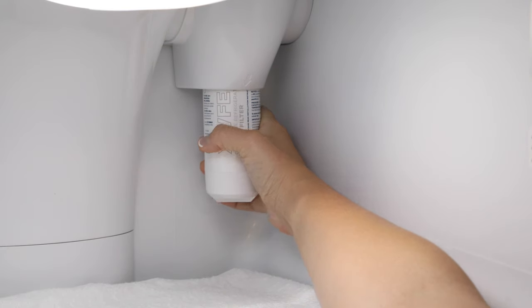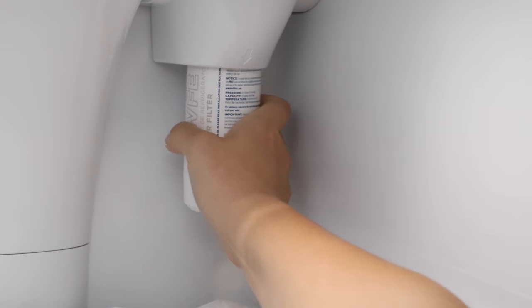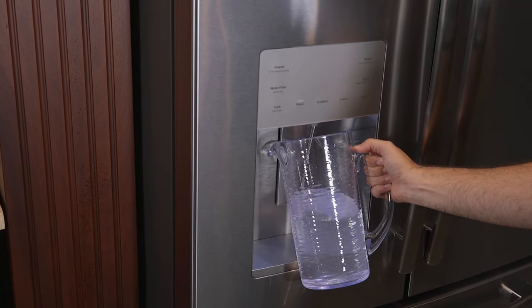Turn the filter to the right until it stops, taking special care to not over-tighten. As you turn the filter, it will automatically raise itself into position, moving about a quarter turn or 90 degrees. For both bottom freezer and side-by-side models, you'll want to clear out the system after installation.